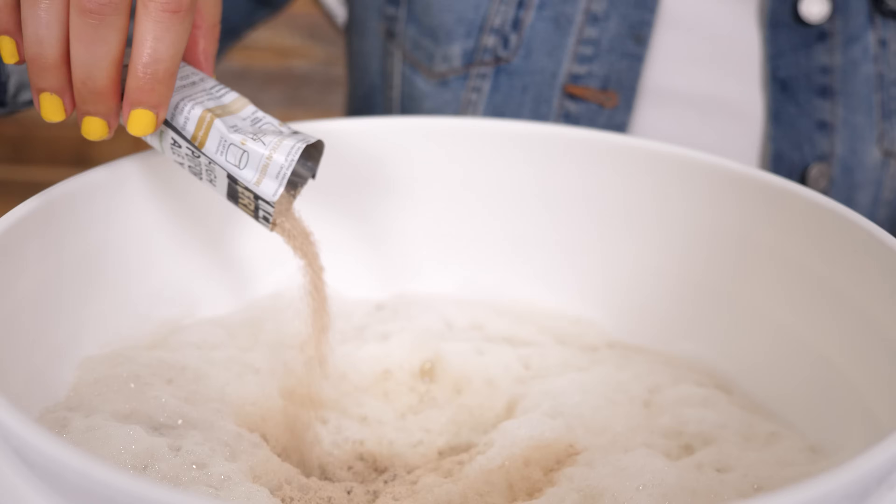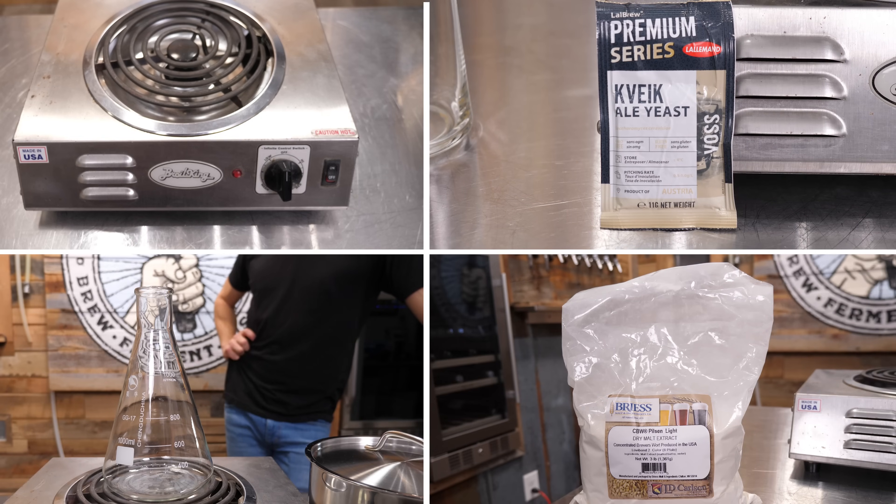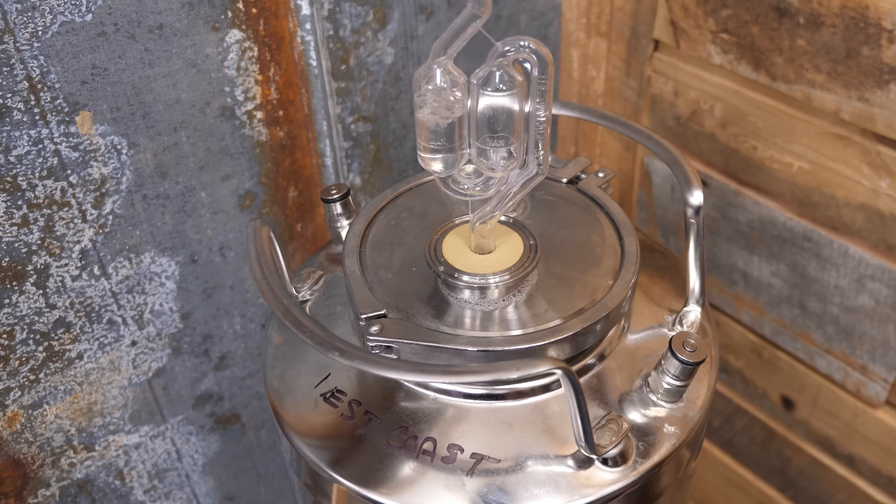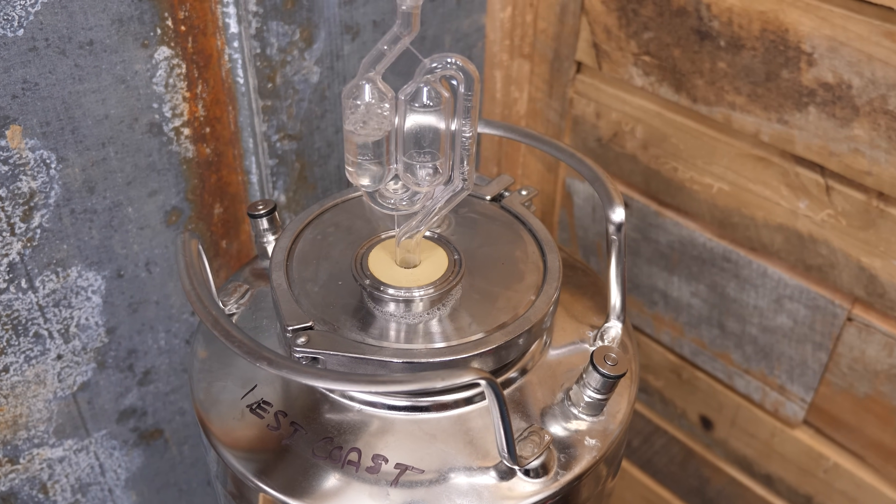If we have the acetaldehyde flavor because I rushed the fermentation, then this should work. I could potentially just sprinkle a little bit of dry yeast in there, but I've read multiple sources that say make a yeast starter, add actively fermenting wort to the beer, leave it sit for another four or five days or maybe even a week, and that should clean up the off flavor in the beer.